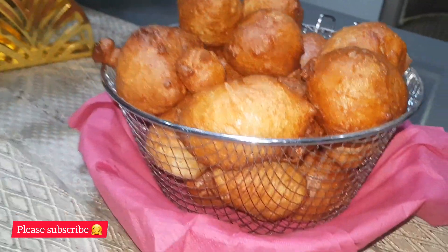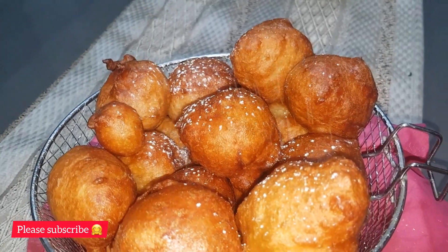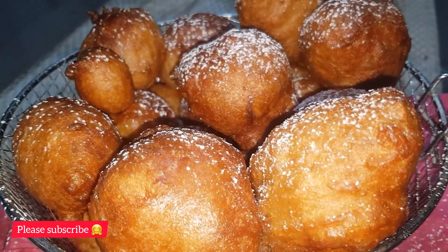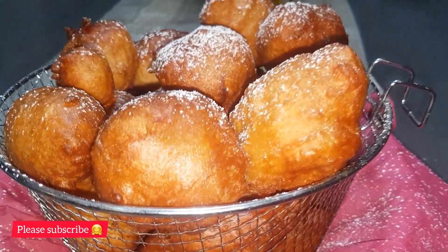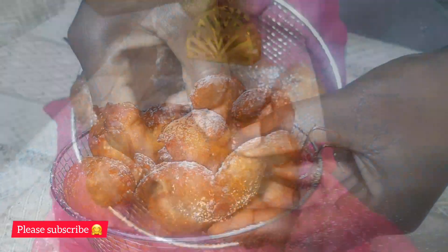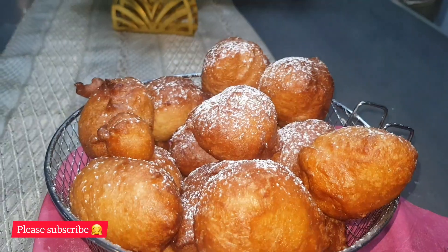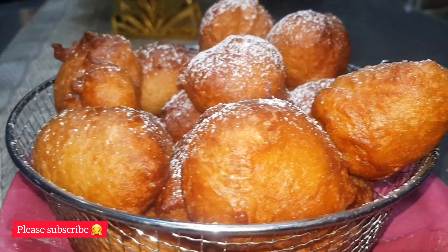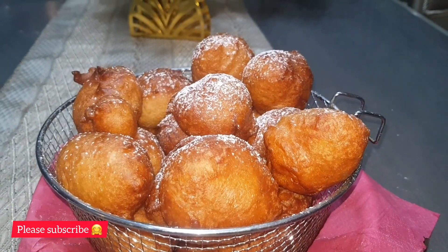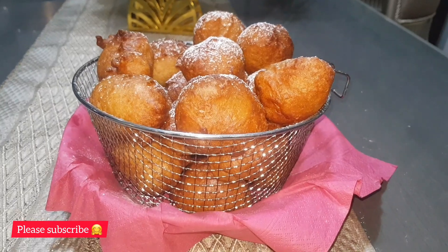It looks so delicious, and it's easy to make! I went ahead and garnished it with powdered sugar or icing sugar, and it tasted so delicious — the outside was so crunchy. Let's see how the inside looks — oh, it's all fried and so yummy! Thank you so much for watching. If you haven't subscribed, please subscribe. If you love this video, like, comment, and share. Take care of yourself, I'll see you next time, bye!